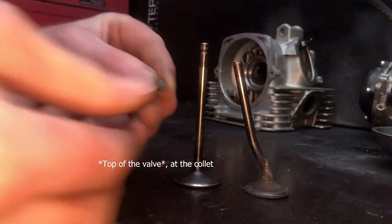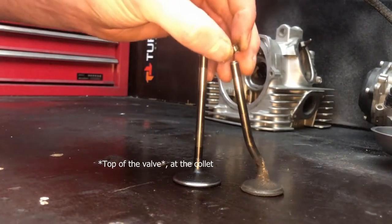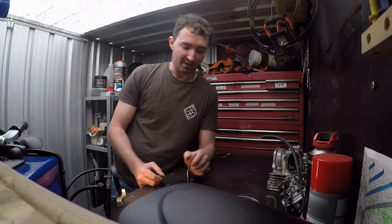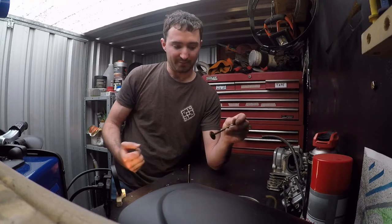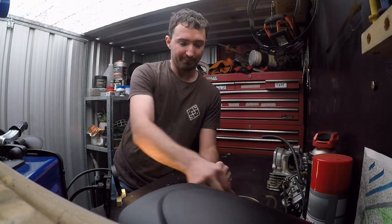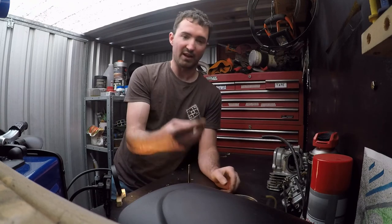You can see here the little top of the collet — it's just sheared off and fallen straight down in. What happened is it fell down, the piston came in and smacked it, and this smacked back up and taken out the valve guide.